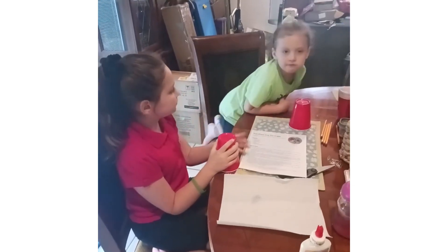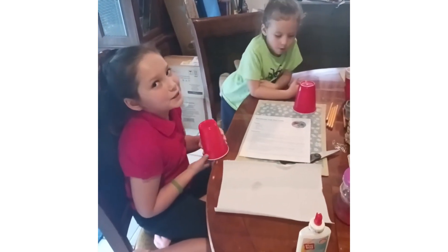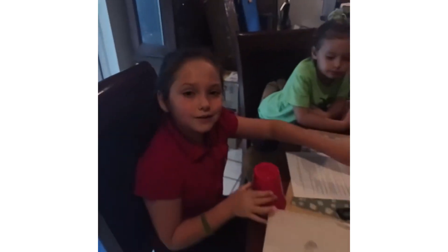Hi guys, I'm Aubrey and this is Olivia with the double A team, and today we're going to be making crabby crabs. This is what they look like and we're going to be making them. So here goes the video.